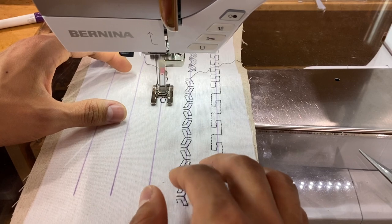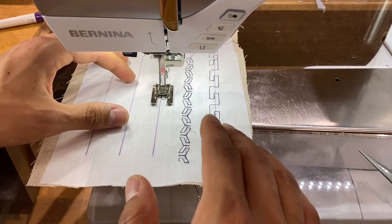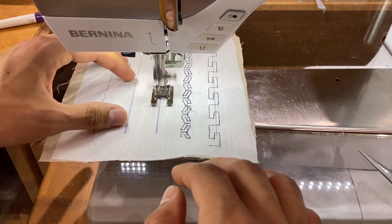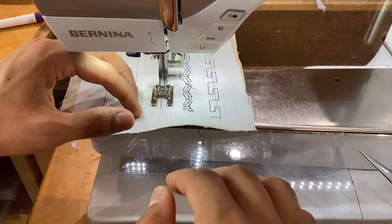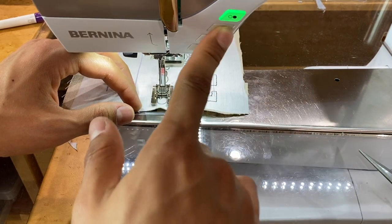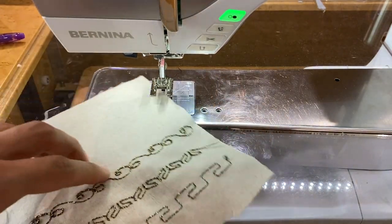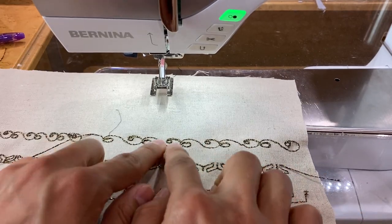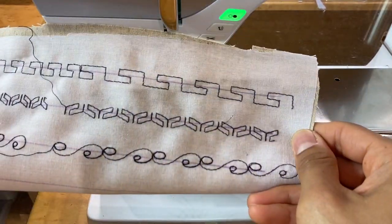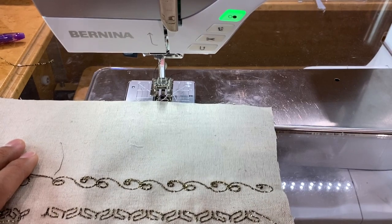With these stitches I find that if you stitch at a slower speed it seems to allow that thick bobbin thread to pull up out of the bobbin case more easily and gives you a prettier look, opposed to sewing really fast. Look how beautiful and cool that is — and you see how easy it is! This is stitch 656 on the 770; it should be a similar number on most machines, definitely in the 600 folder. Such a neat, cool stitch.